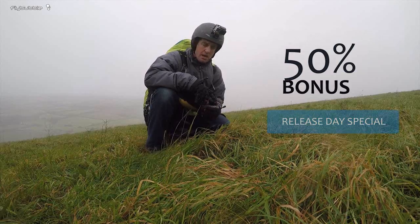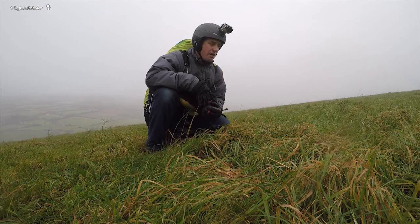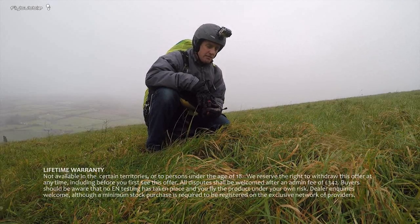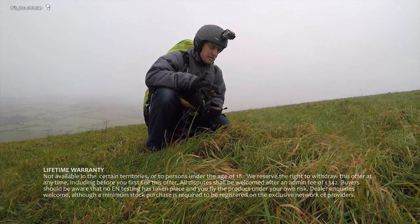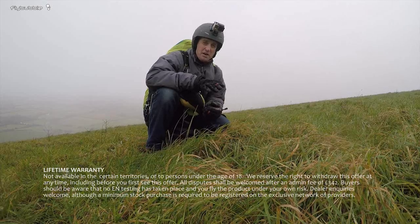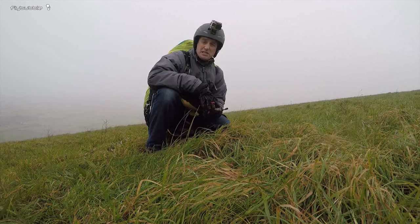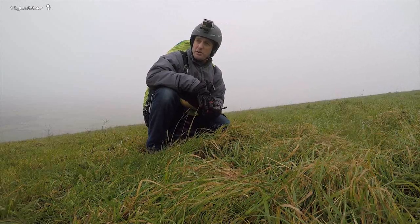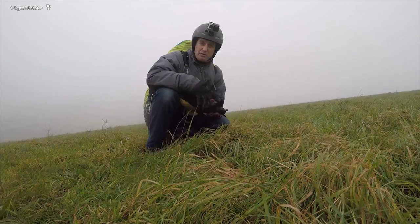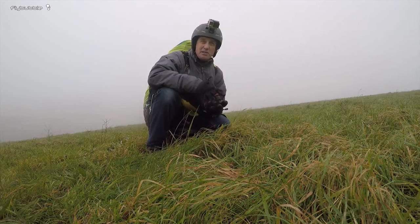I've got to tell you about the warranty. Obviously we can't give you a refund on the glider if you break it or something like that, but we can give you a lifetime warranty — this is unrivaled. Basically, if you break your glider, we'll replace it with another Flybubble Concept, free of charge. But you must be a legitimate customer — you really bought the glider up front. We have to recover our research and development costs. Ready for release early in the season, probably 1st of April.